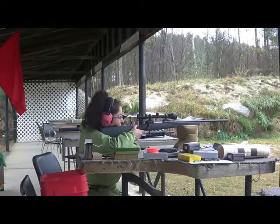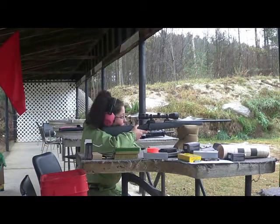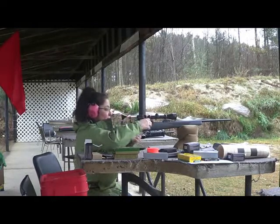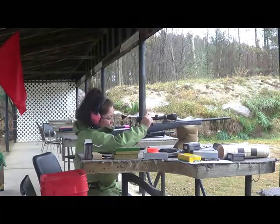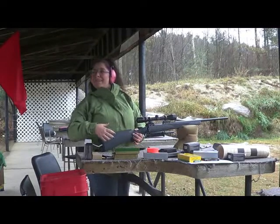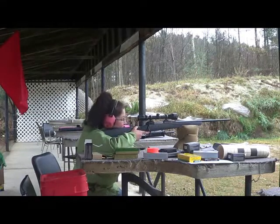Just take your time. You only need to confirm that it's still sighted in. She's going for the bolt. If I want to hit it, it's going to hit it. It's been a year. That gun will still be good a thousand years from now — three bullets a year.